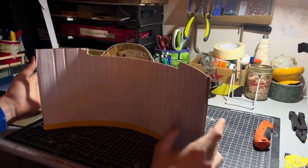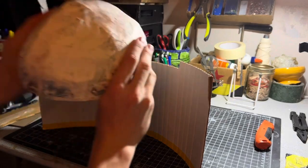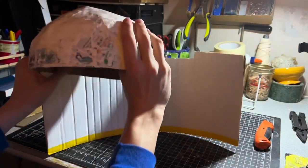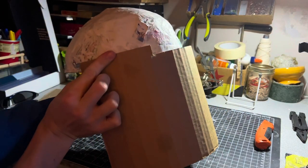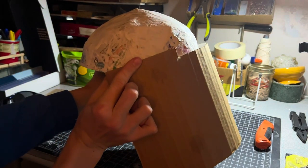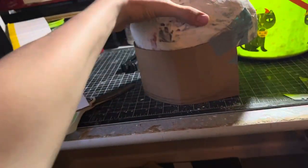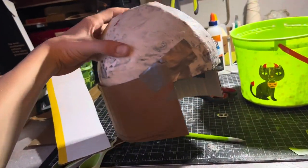Get yourself a big piece of cardboard that's around 20 inches long, then bend it along the corrugation. This is going to go off from the back, wrap around, and I'm going to glue it around the rim at a slight angle. Then I trimmed off the excess, which shortened it all the way down.